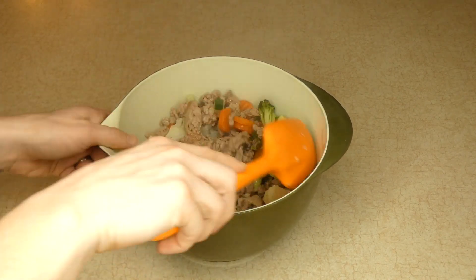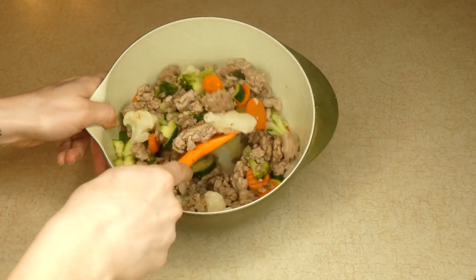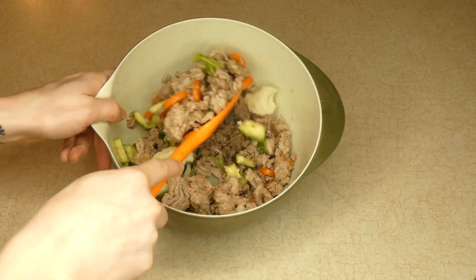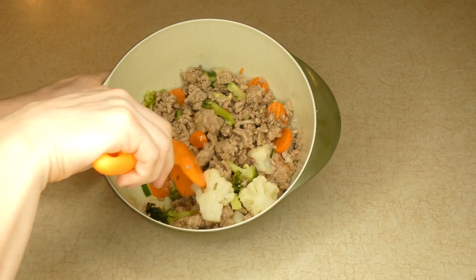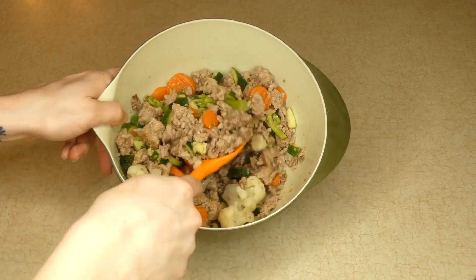I recommend feeding about half a cup for every 20 pounds of body weight that your dog weighs, and that's per serving. You want to feed two servings a day. So if your dog weighs 20 pounds, you're going to feed half a cup in the morning and half a cup in the evening.